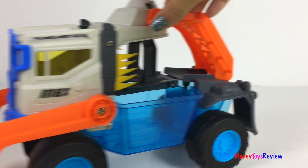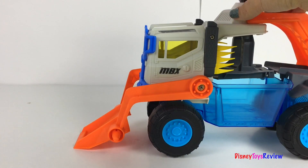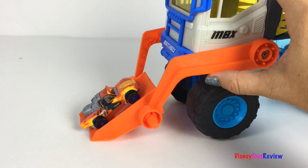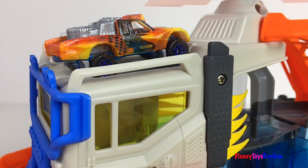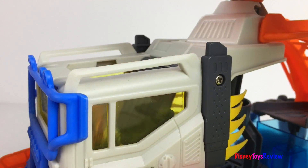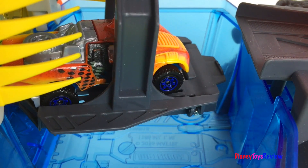Don't worry, there's a way to get your car clean. It's a car wash on wheels. You can clean off your car and then it's time to go.